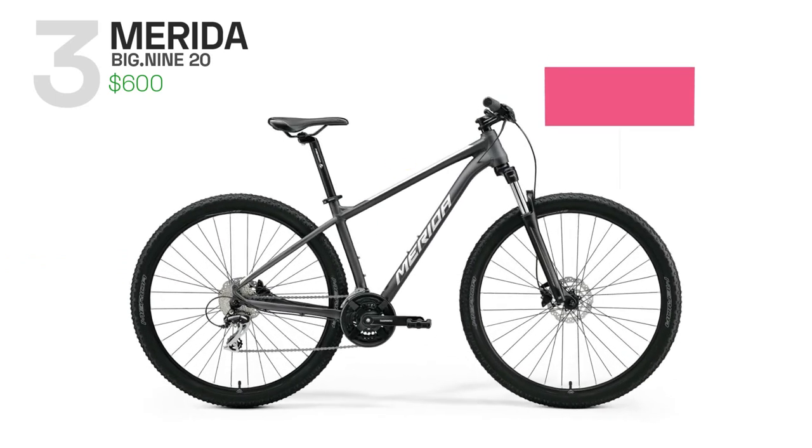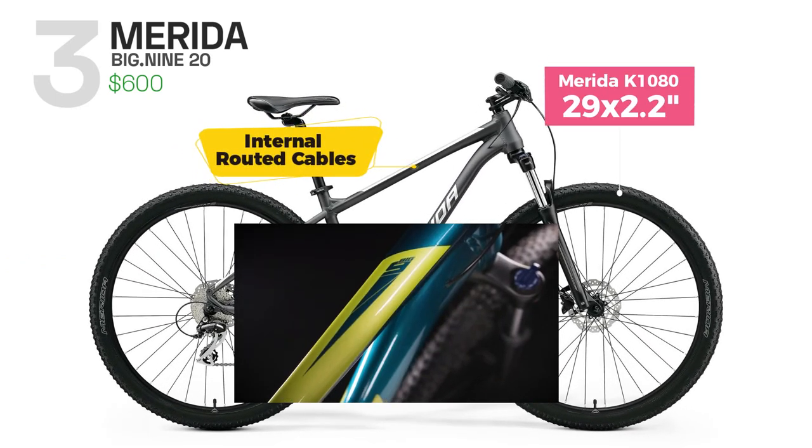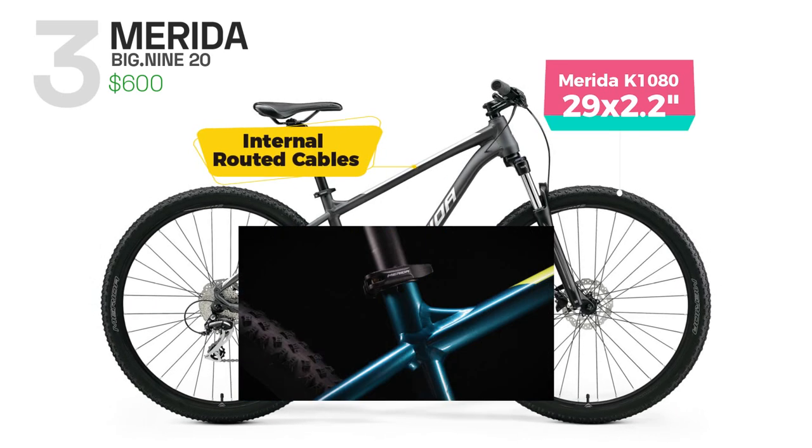Overall, the Merida Big 920 is a versatile and capable mountain bike that is ideal for beginner riders looking to take on challenging terrain with confidence.